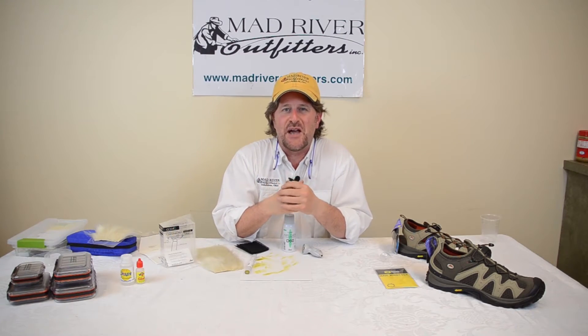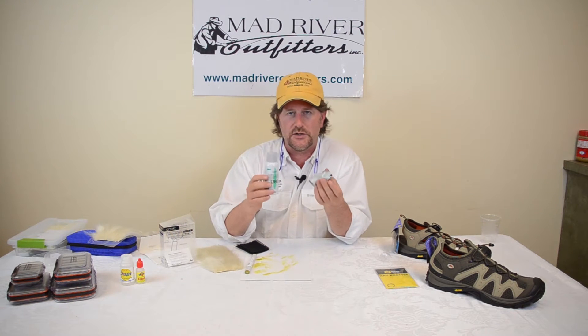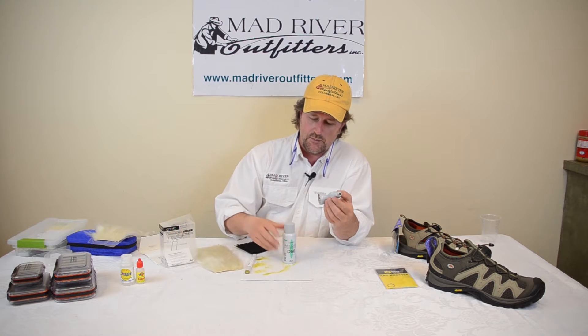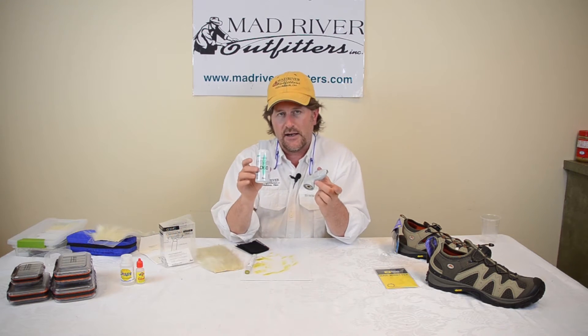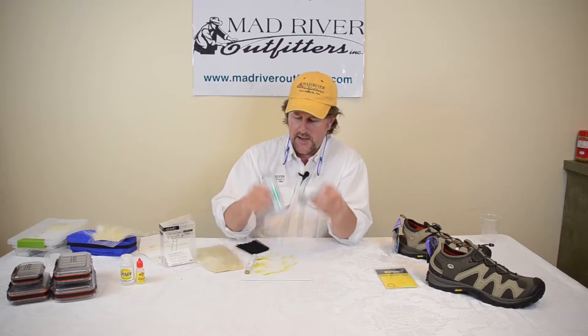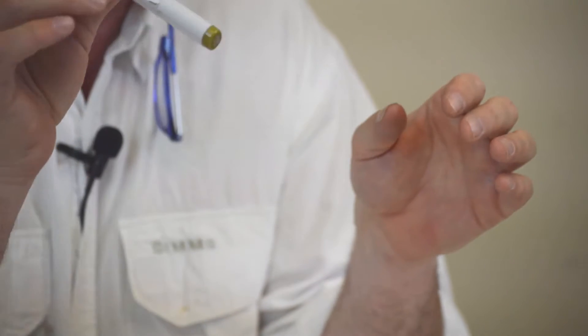Howdy friends, Brian Flechsig of Mad River Outfitters here to tell you about one of the most exciting things I've seen come down the pike in many years in the world of fly tying — the Copic airbrush marker set. The Copic airbrush set comes with this nozzle and air can, and the markers are sold separately. They've got every color in the world.